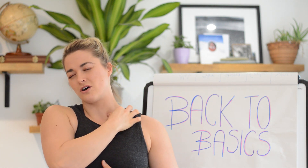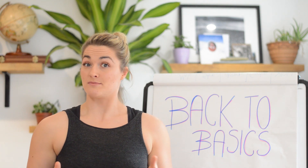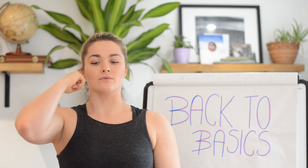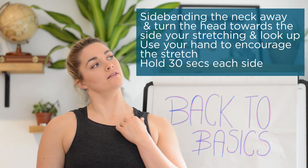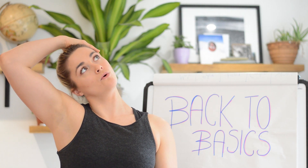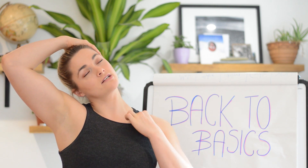we can get that real tightness and tenderness through the scalenes. To stretch these muscle groups, stay nice and relaxed through the shoulders. If you're stretching this side, take the opposite ear down towards the shoulder, turn to the side that you're stretching, gently look up, and then using the opposite hand bring it more into a side bend stretch, so you'll feel it stretching down through.